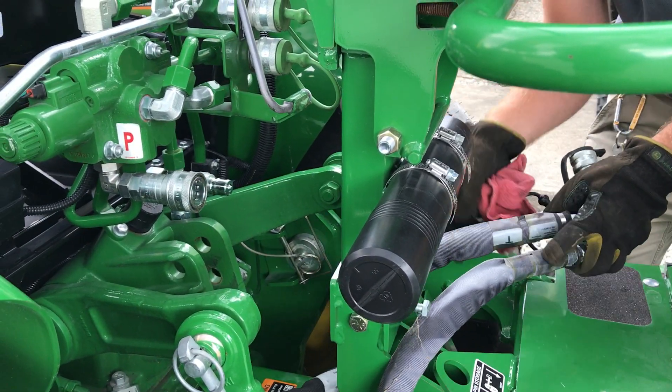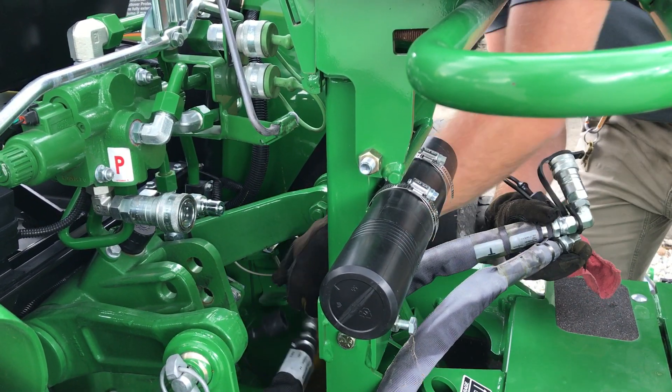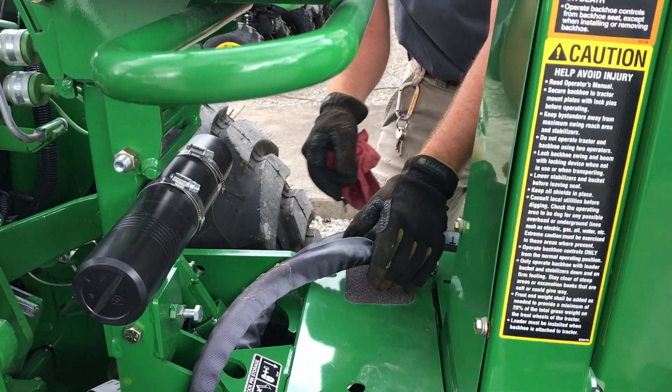Make sure you get these backhoe hoses up and out of the way.